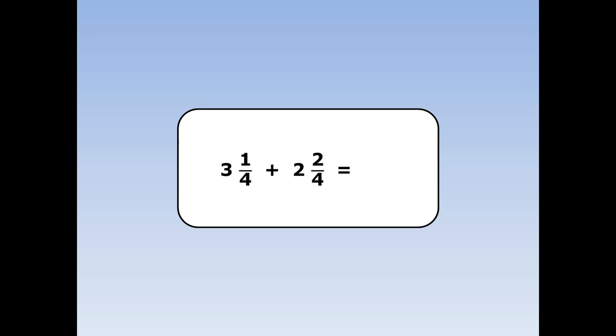Three and a quarter plus two and two quarters. First we add the whole numbers together. Three plus two is five. Then we add the fractions together. One plus two is three and the four stays the same.